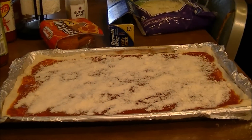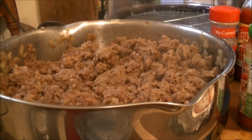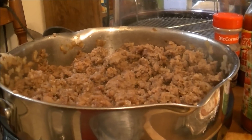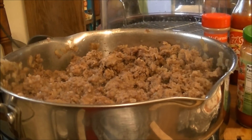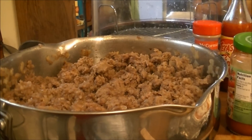Here's the pizza. The main thing I wanted to show you is how to cut the casing off the Italian sausage so that you would know how to do it. I already have a pizza recipe on my channel, but I think this is the first time I've used Italian sausage in it. I'll bring you back when the pizza is ready.